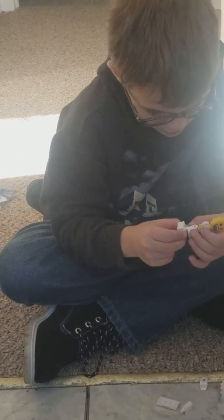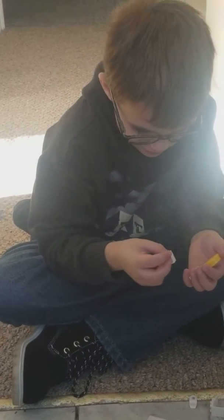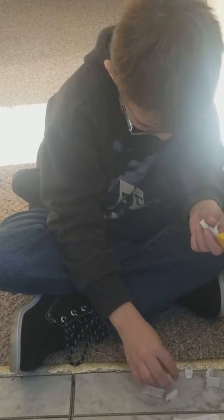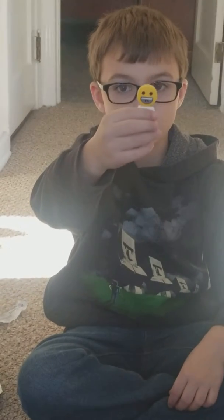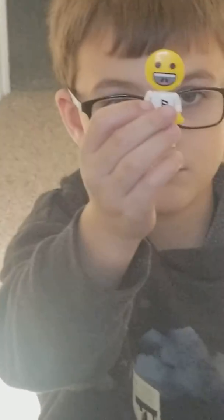I think this... Let's see. I don't know what you would do with this. I think like, this would be like... I don't know. I don't know what these two pieces are. Like this. All around.